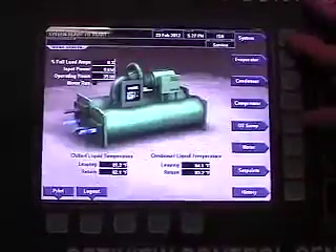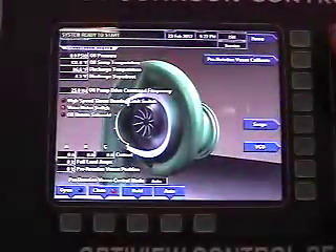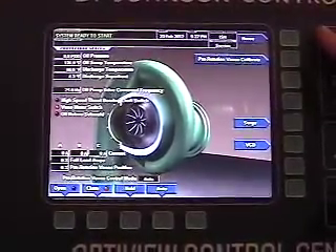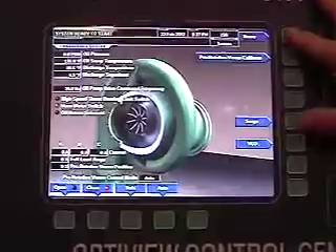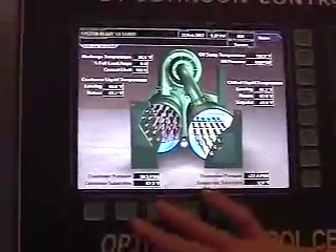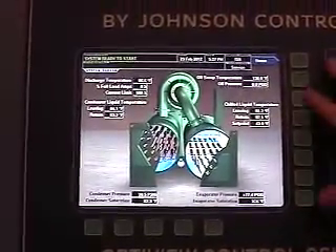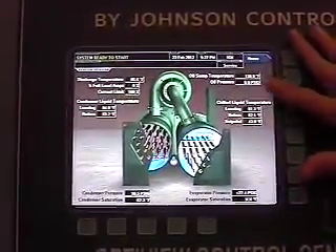You have an evaporator screen, a condenser screen, and a compressor screen — so you can pull up the information you want on each individual component. If you go back to the system screen, it gives you a brief overview of the entire machine, including condenser water and pressures, evaporator water and pressures, and oil pressure.